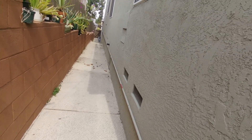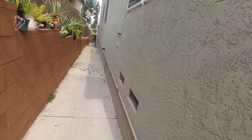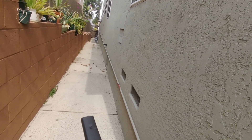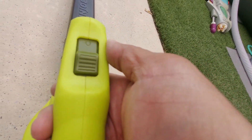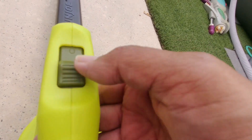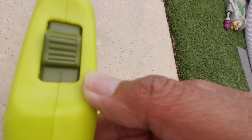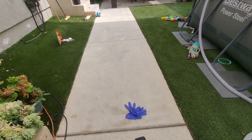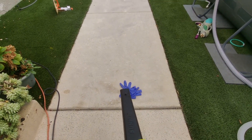Basically, it can blow leaves from 10 to 12 feet — so that's the power of this Sun Joe. If you look at the switch, you have a 0, then you have Stage 1, and then Stage 2. Let's see how far it can blow these rubber gloves using Stage 1.